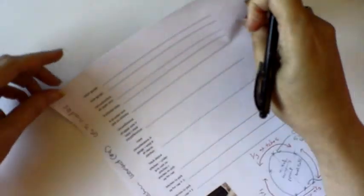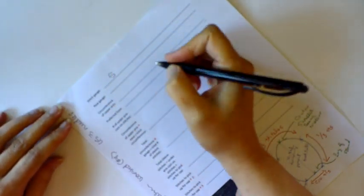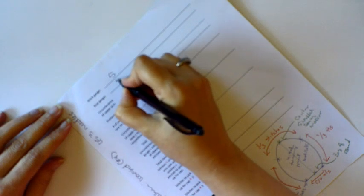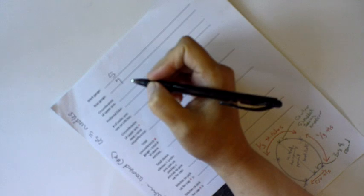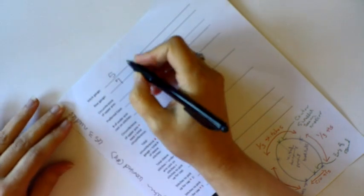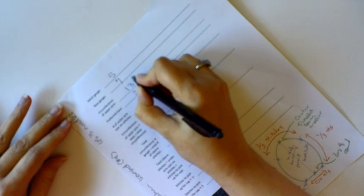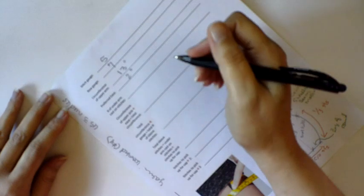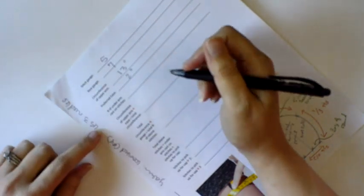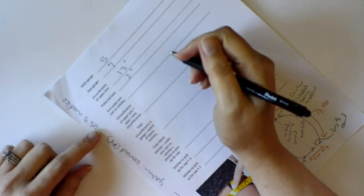My hypothetical stitch gauge is 5 stitches to the inch and my row gauge is 7 — actually not hypothetical because I made a swatch and these are my actual gauges. The hypothetical circumference of the upper arm is 13 inches and my preferred ease is 2 inches. You could use centimeters; it works the same way.